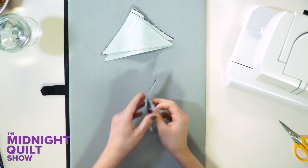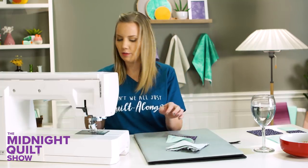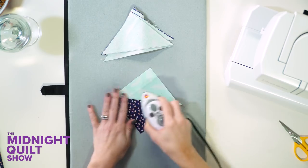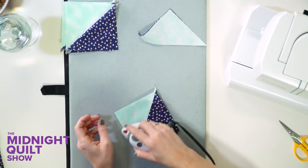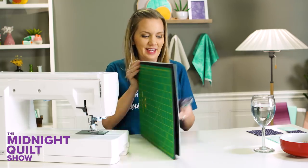Flip my mat around. Oh, it's so cute — it's a triangle of triangles! Too adorable. I'm just gonna press them carefully, nice and flat. And then I'm gonna square these up by taking out the little dog ears and then do a stitch and flip technique.